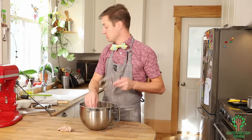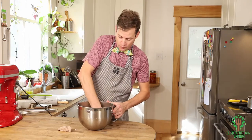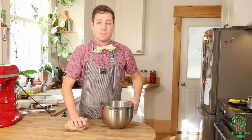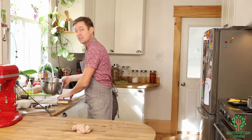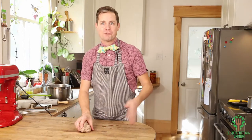Now if we were making traditional cannoli using a wheat-based flour, we would only be able to roll this out once because we'd be using semolina flour and it would make the dough really really tough. But because we're using gluten-free flour, we can roll it out over and over and over and it's not going to get tough.